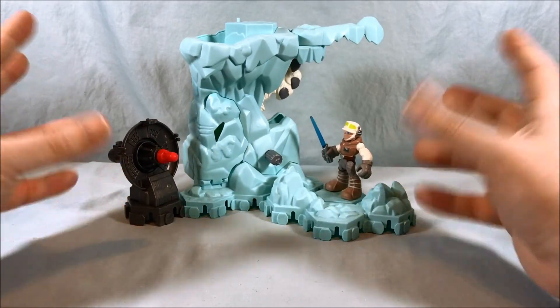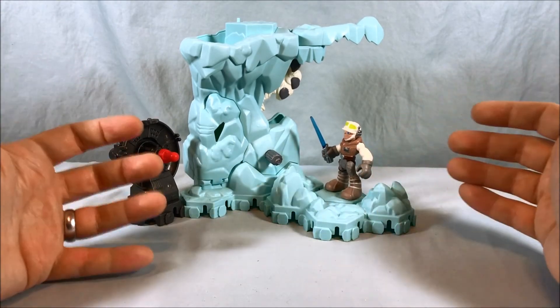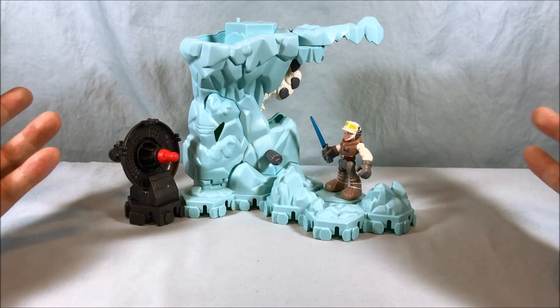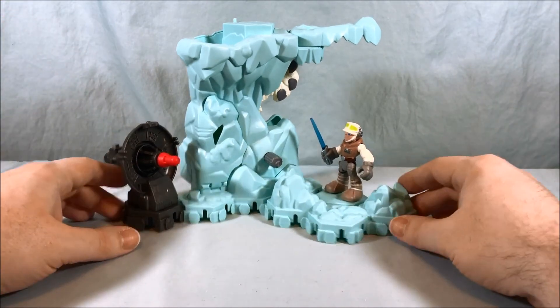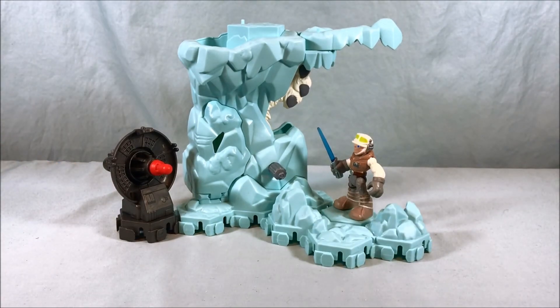The nice thing about these sets is the more you buy the more you can connect. It doesn't really make sense to have an ice cave from Hoth connected to the trees of Endor, but hey, you can do it — kids can have fun with that kind of stuff. So I think it's a fun little set. If it's the full twelve or thirteen dollars, I feel like that's a little bit overpriced. But if you can find it at a Ross or TJ Maxx or something for six bucks, absolutely — I think it's totally worth that price. Let me know what you guys think in the comments below; please like and share the video and subscribe. I hope you guys have enjoyed this look at the Echo Base Encounter from the PlaySchool Star Wars Galactic Heroes line. Thanks so much for watching.